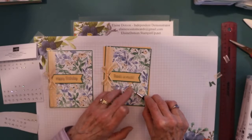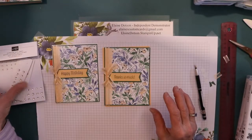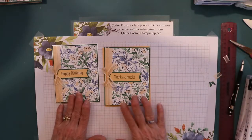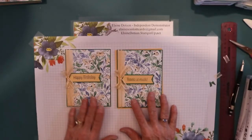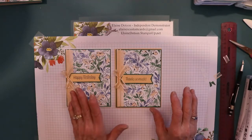Let's put this one right here. That's your card. These are really simple cards - sometimes I like complicated, but other times it's like, I don't have time to do complicated.